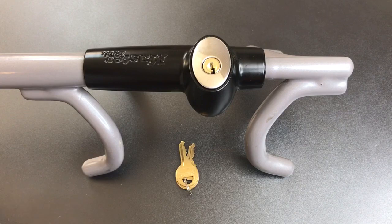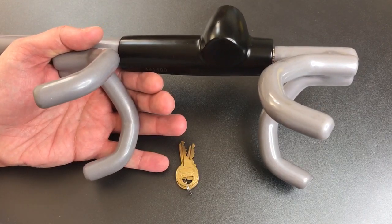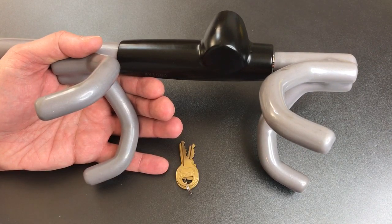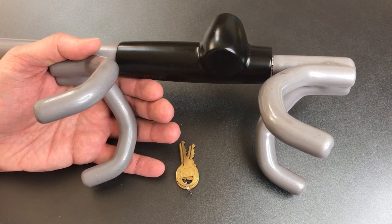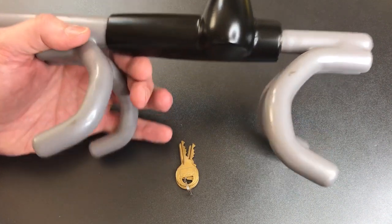This is a relatively standard looking steering wheel lock, with one exception: the presence of four hooks on the back. Most steering wheel locks have two opposing hooks, and often times they can be defeated simply by cutting the steering wheel in one place. Because we have four hooks on this lock, a thief would have to cut the steering wheel in at least two places to remove it, so essentially we've doubled the time it takes to defeat it.